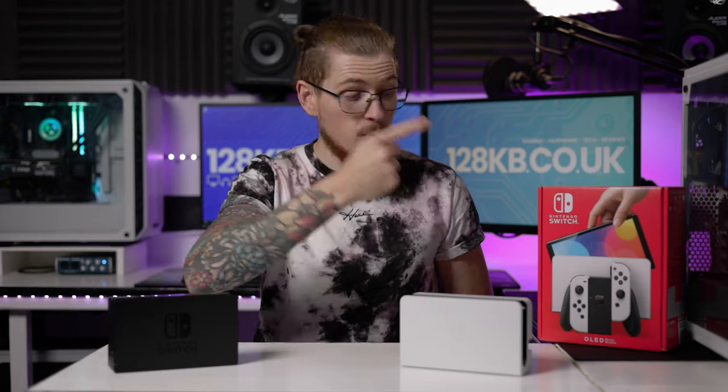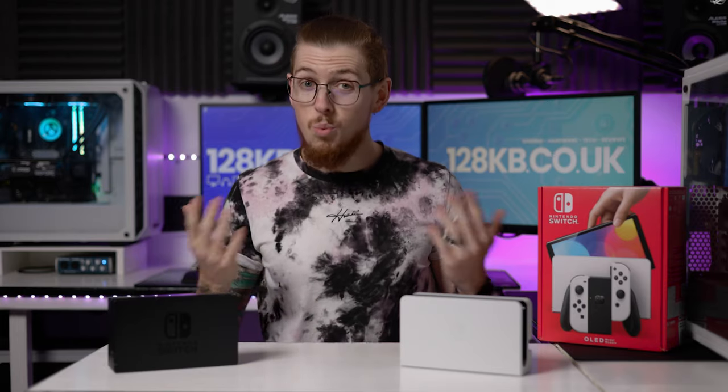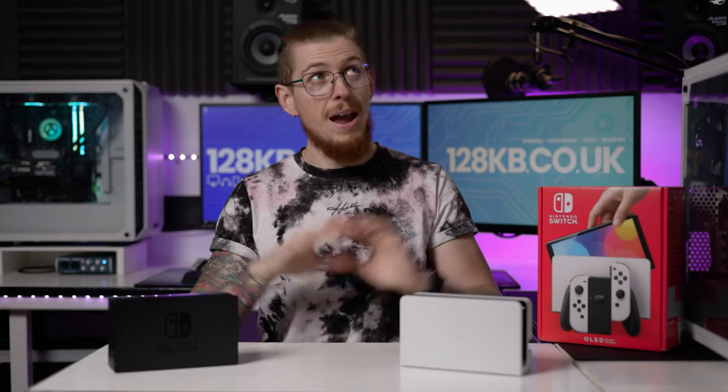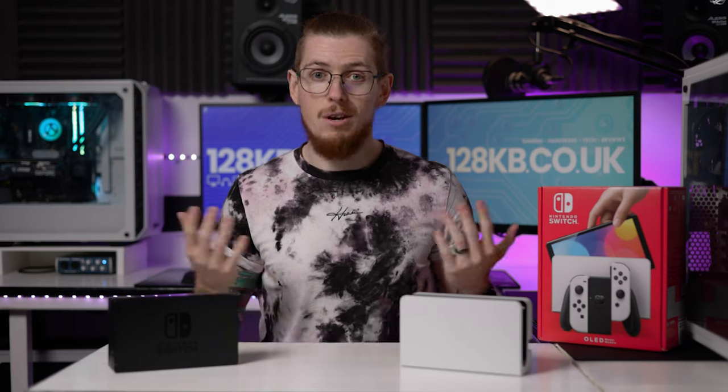I've just got the Switch OLED. If you haven't seen our unboxing video as well as our Metroid Dread special edition unboxing video where I open everything, go and check those videos out.